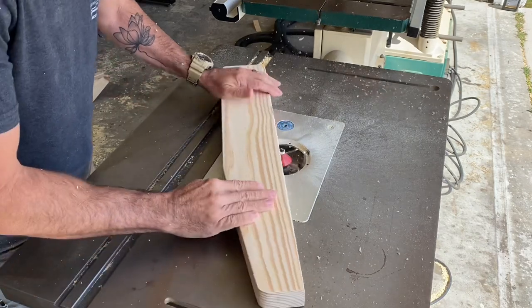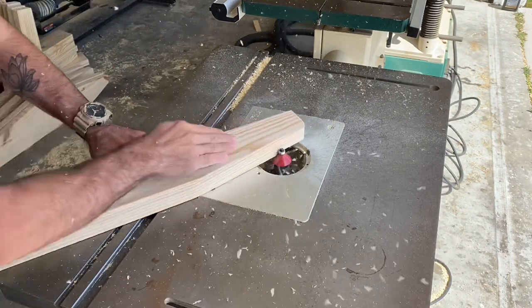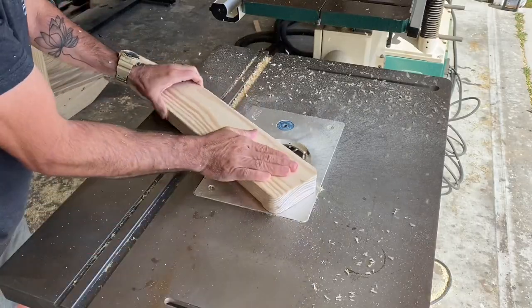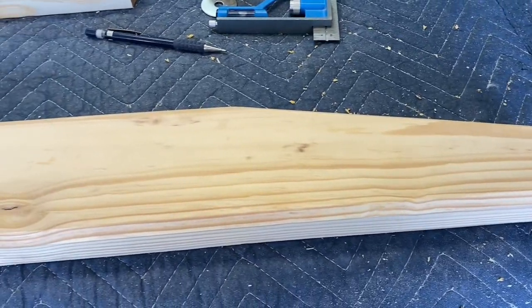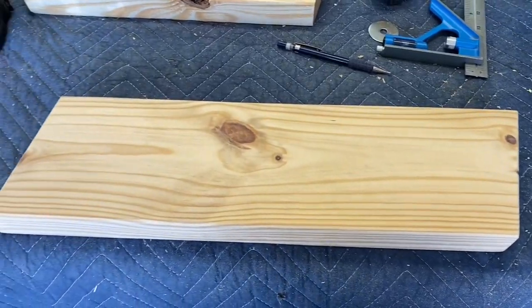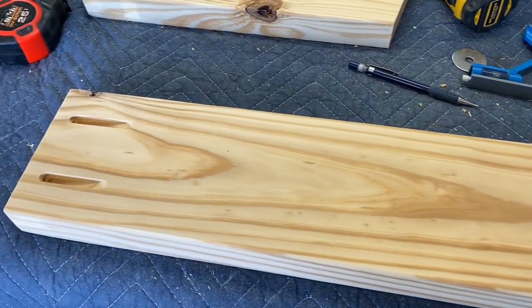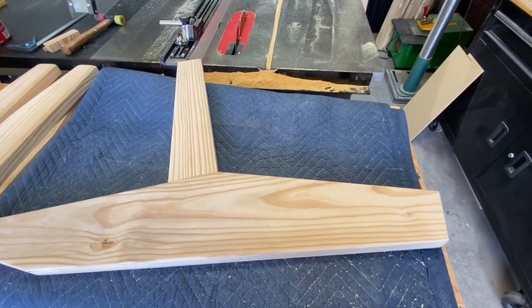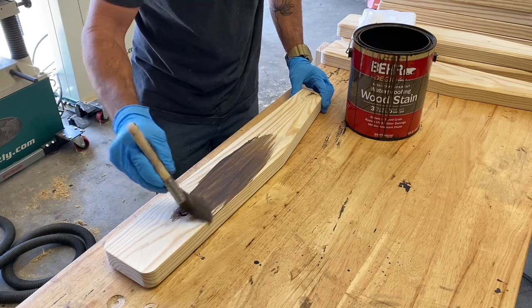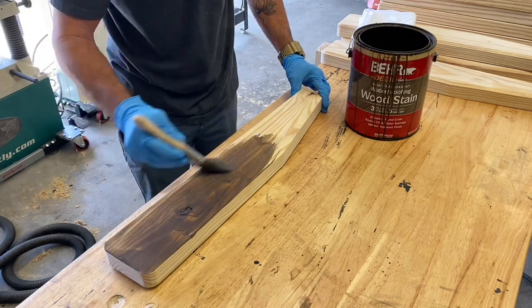This is the armrest for these chairs. I wanted to add a little chamfer to it — it's going to have a modern look and I think chamfers go with that aesthetic, so I wanted to dress it up a little bit. Here's the result — simple and straightforward. Here's the legs, here's the seating slats, and here's the base. Easy peasy.